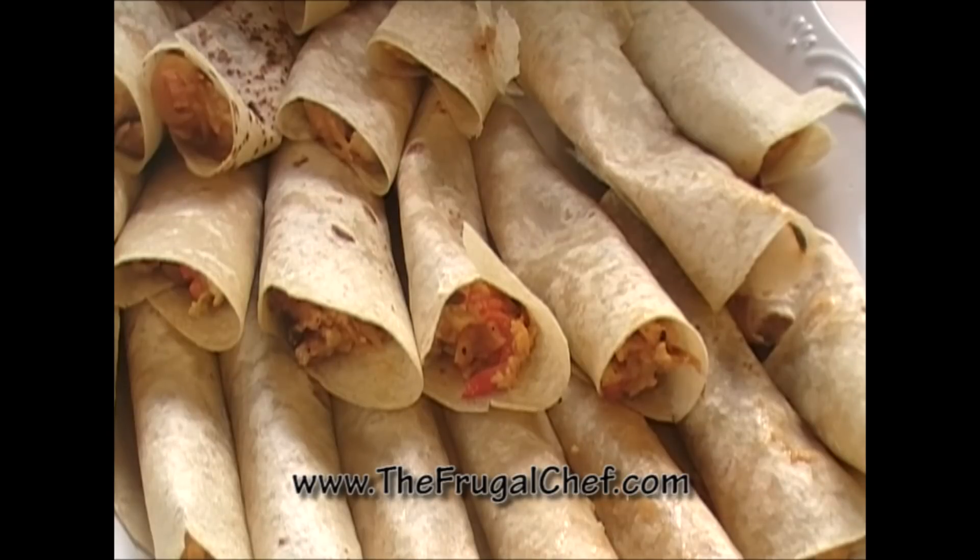Come by the website to get this recipe and to look at hundreds of other recipes that are frugal, easy, and delicious — all without going broke. I'll see you guys soon!